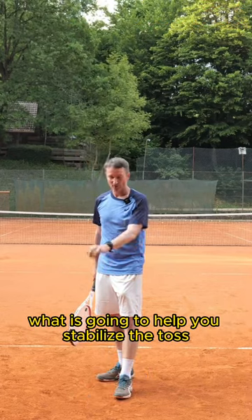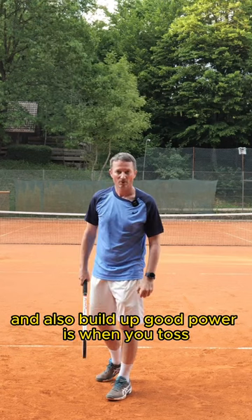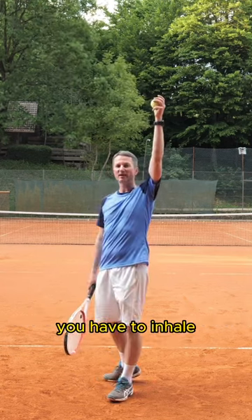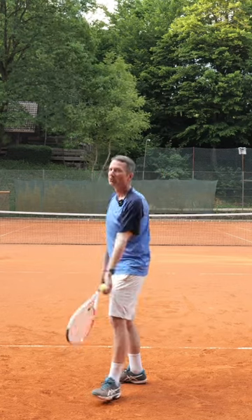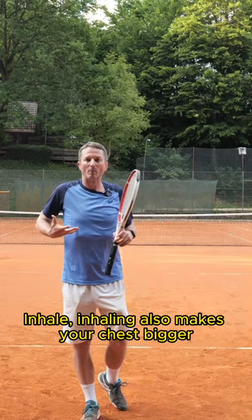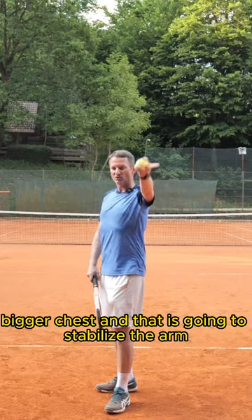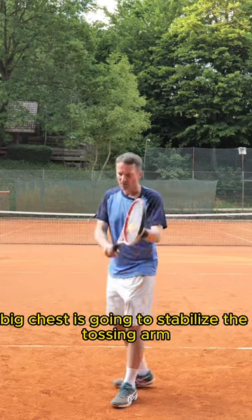A quick tip on the serve toss: what is going to help you stabilize the toss and also build up good power is when you toss, you have to inhale. Inhaling makes your chest bigger, and a bigger chest is going to stabilize the tossing arm.